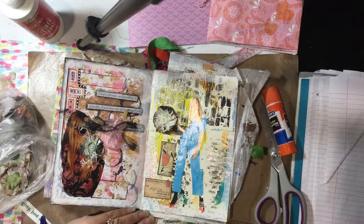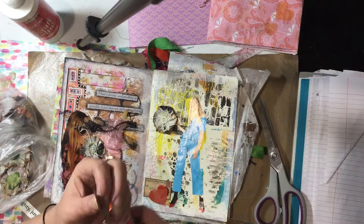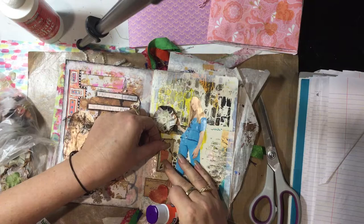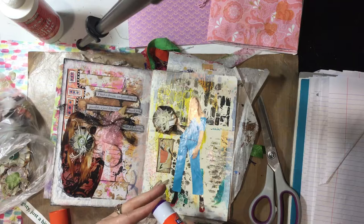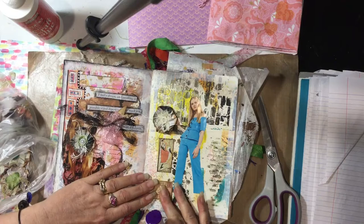I also like this heart as well, because I thought the heart matched the shoes. I've already inked the edges ahead of time. I just used Vintage Photo by Tim Holtz and then went around it with the black texture.